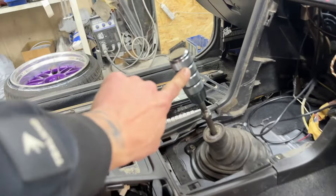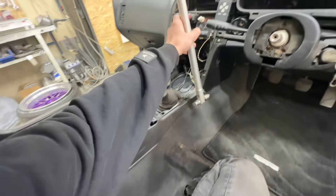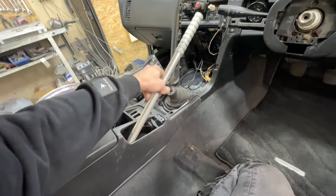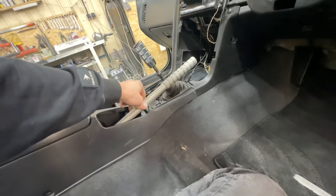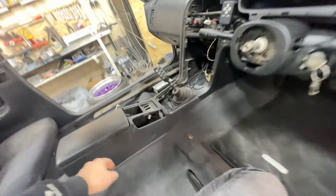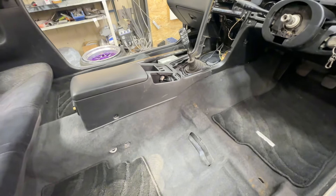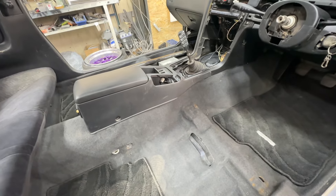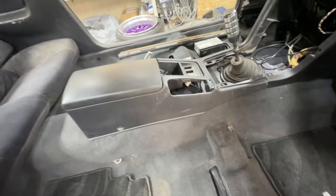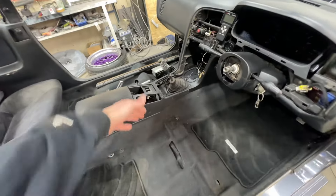I changed the shifter and I also wanted to change my handbrake, because the old one was vertical and I want a horizontal one. It looks great and looks like stock — like factory. This is good for me because in our country police officers don't like it when they see drift modifications in your car, so I wanted to make it look stock.